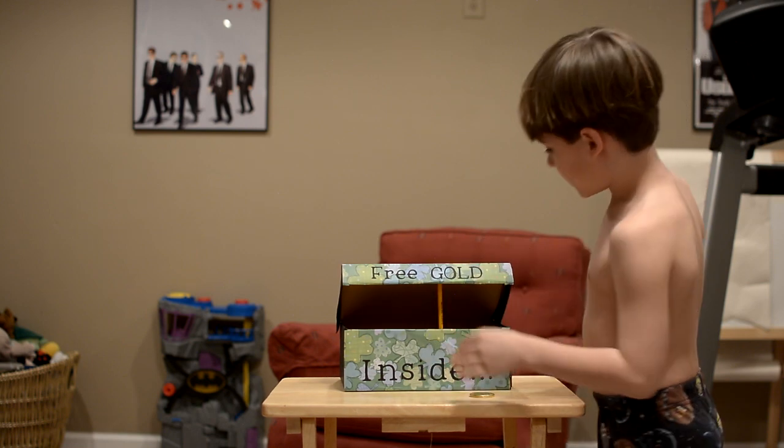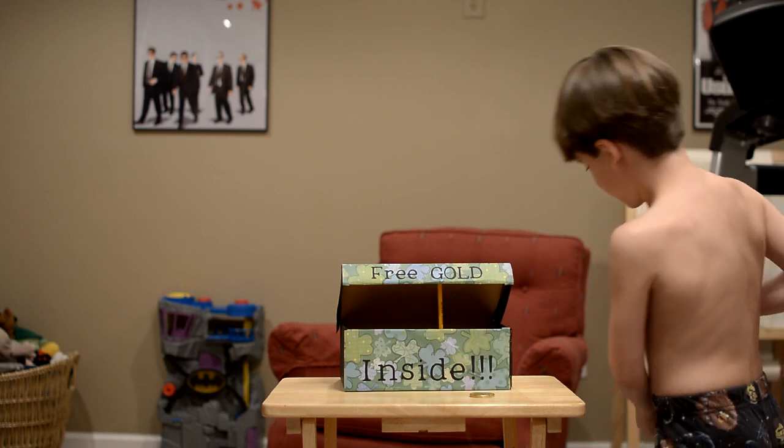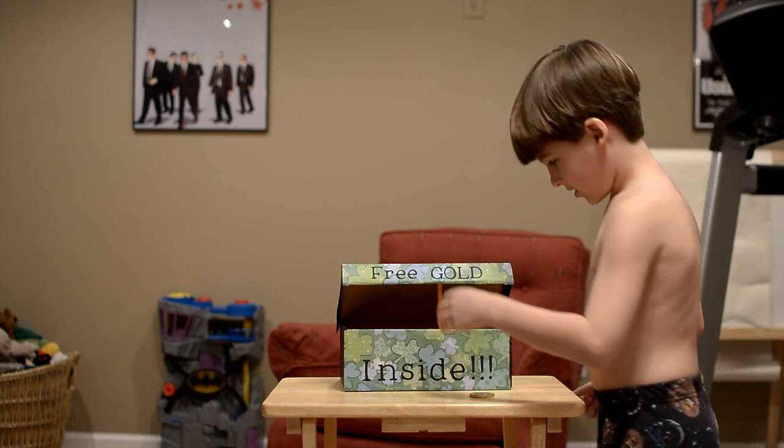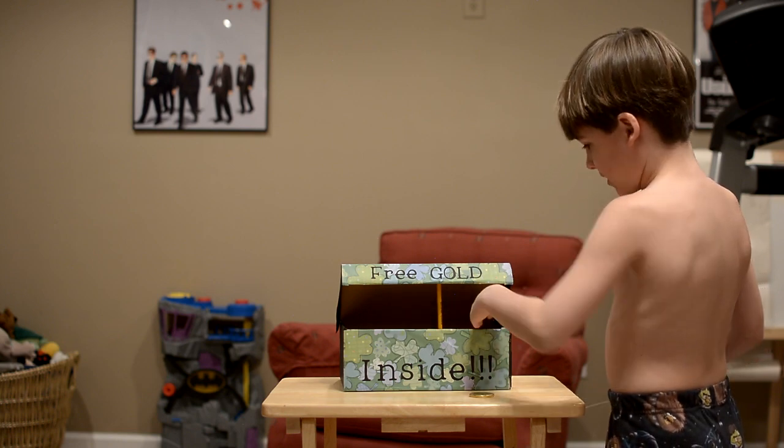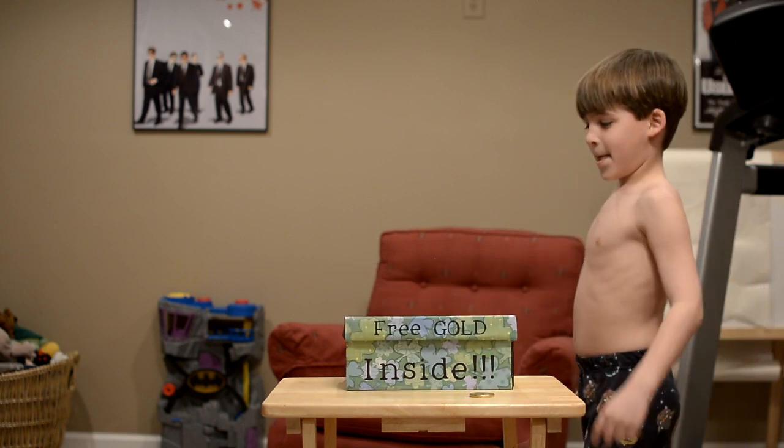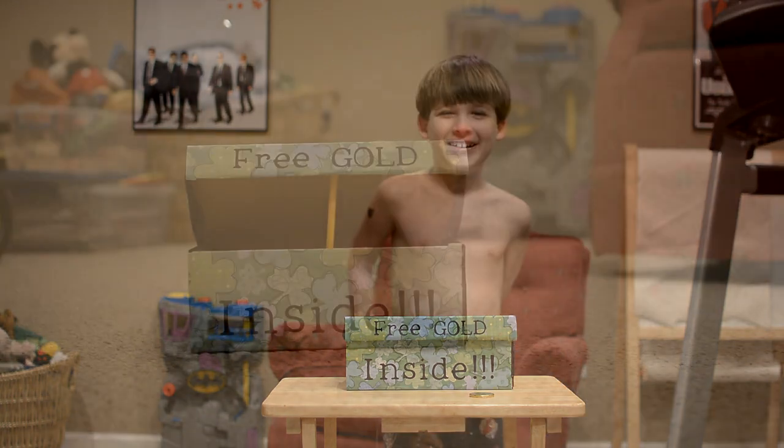You'll climb inside. There's this little string — a trip wire that he'll trip. And then, BAM, he's trapped.